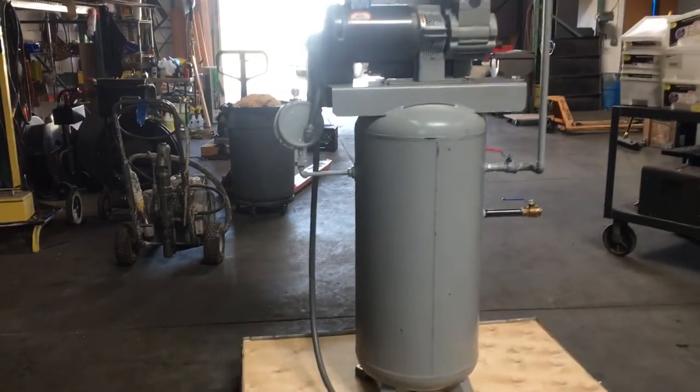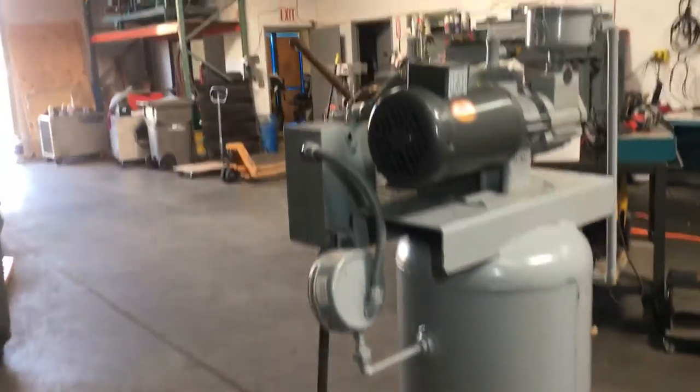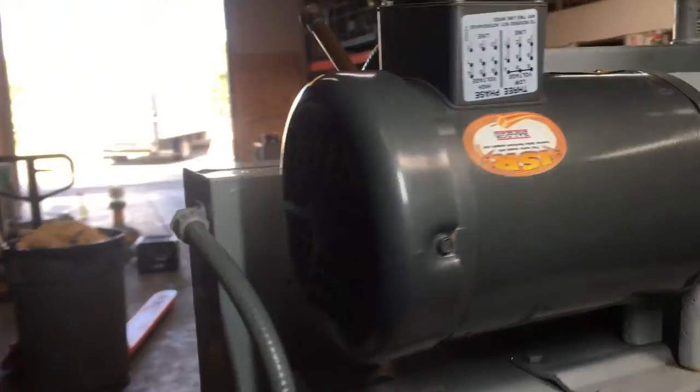Here we have a Ritzel vacuum pump with a tank. We're going to power it on. We've got it hooked up to 230 volt 3-phase power. I'm going to show you that it works.